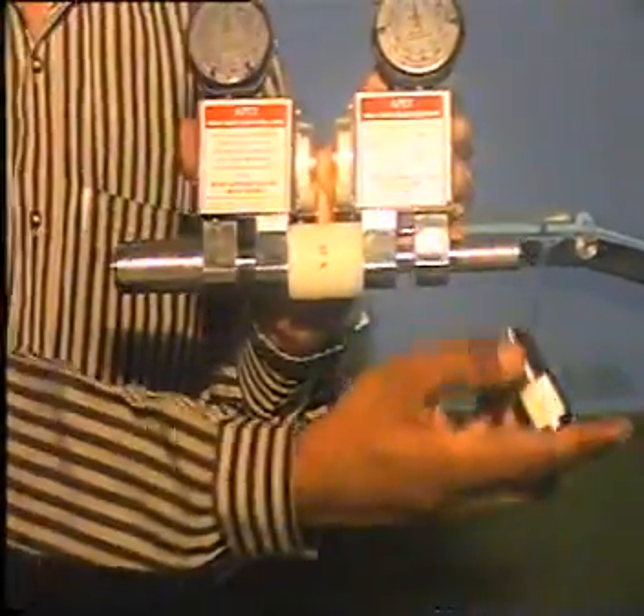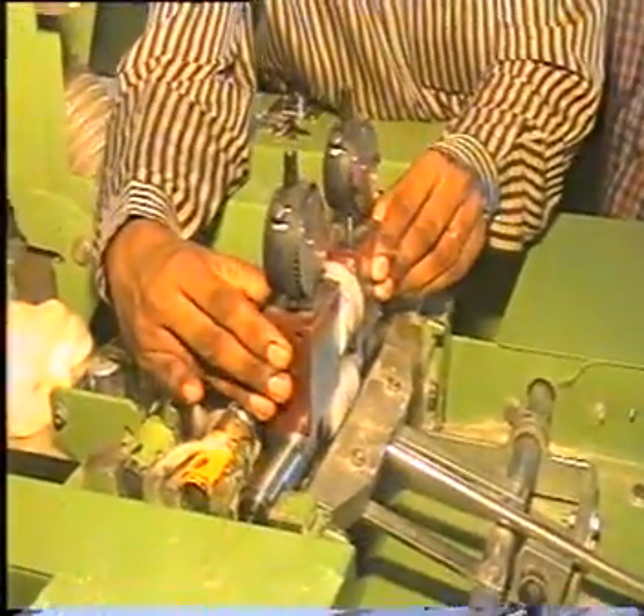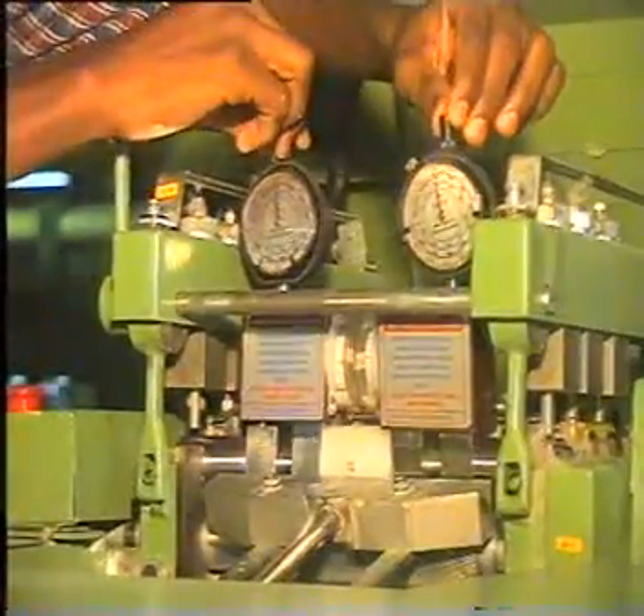The end bushes are also assembled. This resembles a regular top roller and is placed in the place of a regular top roller.